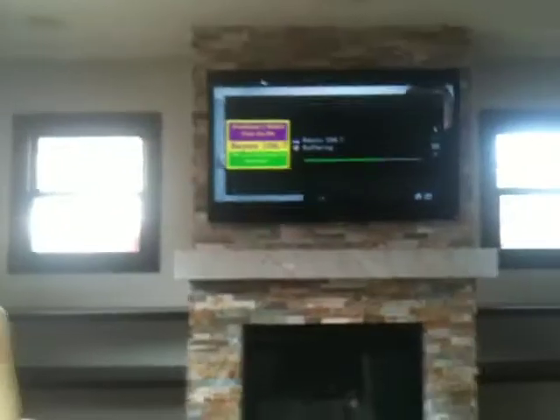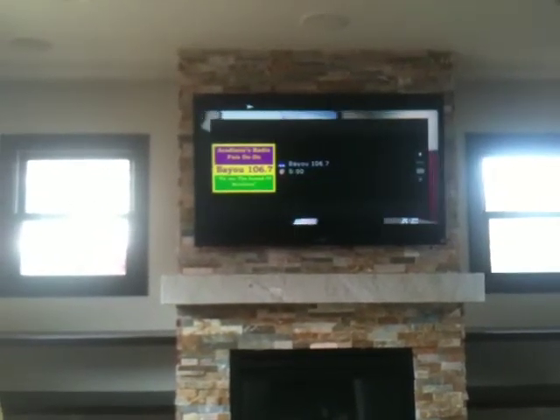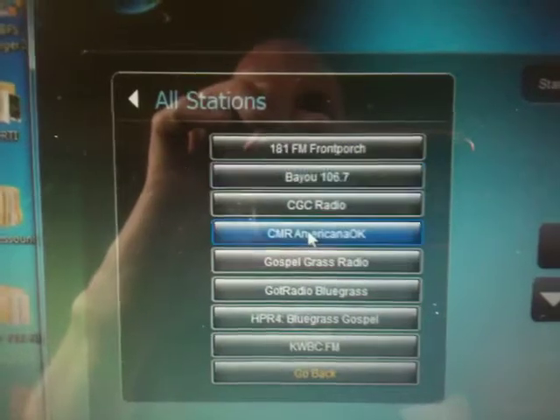And this also shows on the TV screen, so you can see what you're doing. Right now it's buffering the station — it should almost be on right now. There we go. You can always pick another one or some sort of other music if you don't like bluegrass, of course.